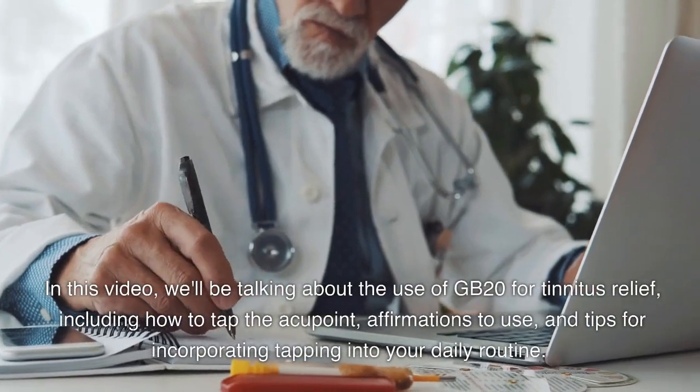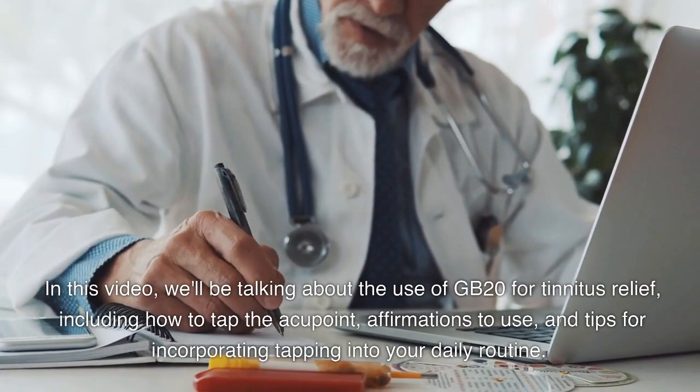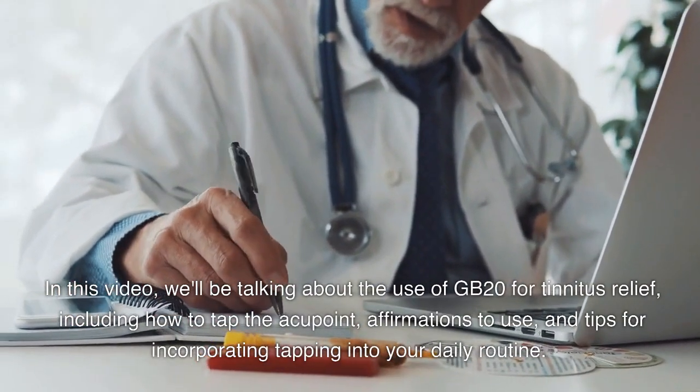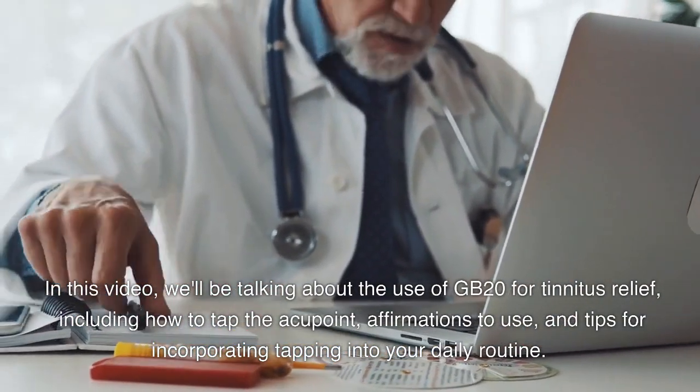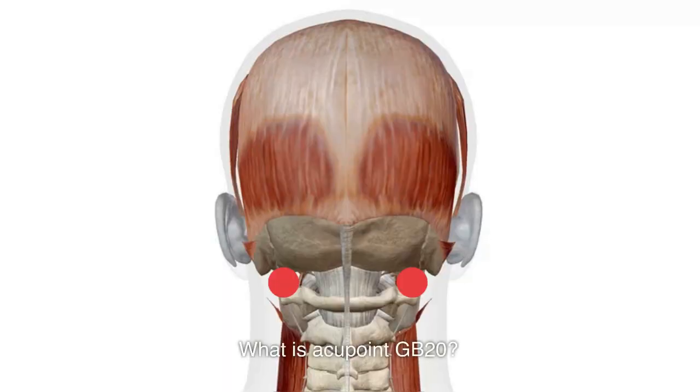In this video, we'll be talking about the use of GB20 for tinnitus relief, including how to tap the Acupoint, affirmations to use, and tips for incorporating tapping into your daily routine. What is Acupoint GB20?